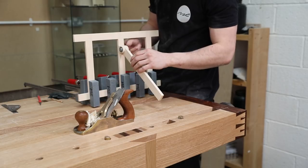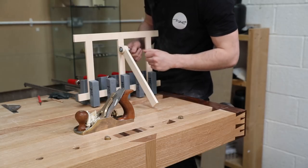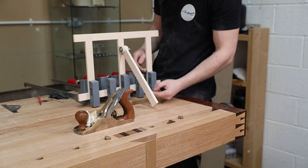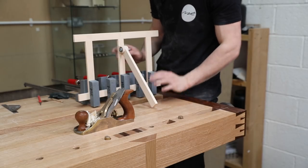If you make it a nice tight fit like that, you really don't need too much pressure with that wing nut to lock it down. I'll wait for this to dry and then we can cut this to length — maybe put a small profile on the bottom or something like that, and then apply a finish.